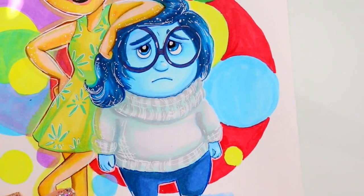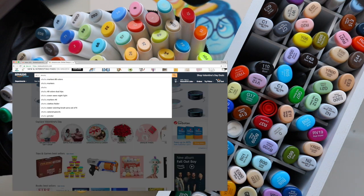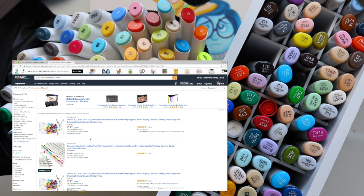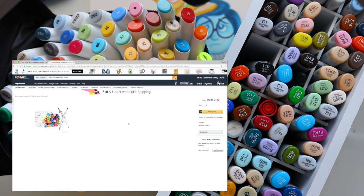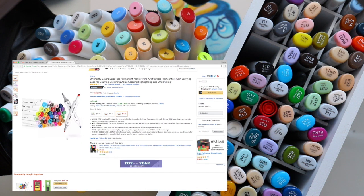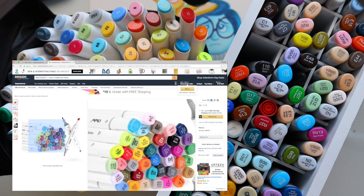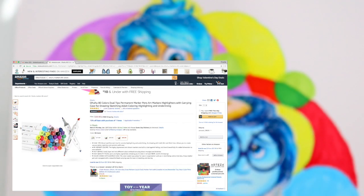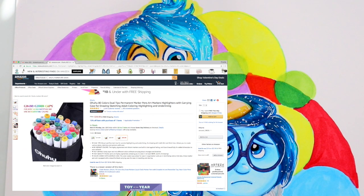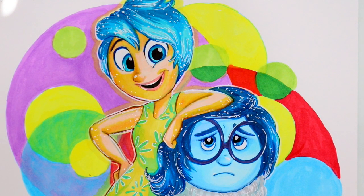Snatch up those Ohuhu markers as a place to start with alcohol-based markers. Maybe one day when you run out of ink, branch off and buy Copic or Prismacolor markers — whatever brand you want. Ask for them as a birthday or holiday gift, or beg your parents! If you've had experience with Ohuhu markers or know another cheap quality alcohol marker brand, please leave it in the comments below.